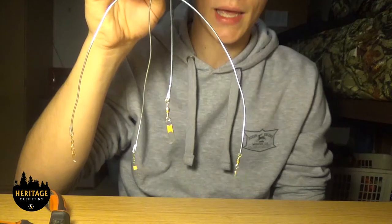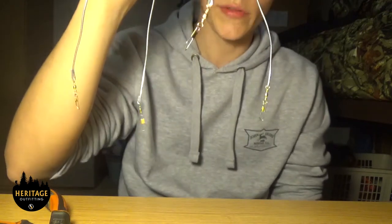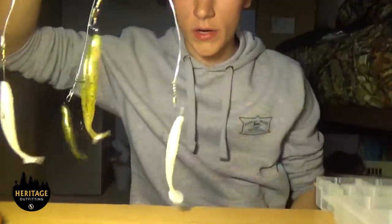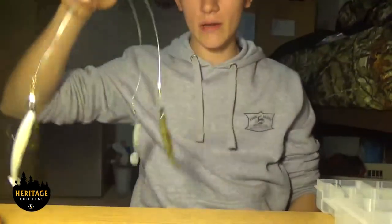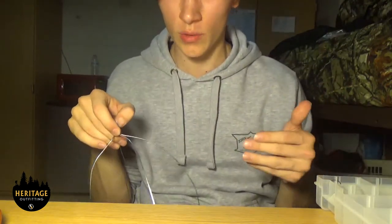After you've got those swivels on, all you've got to do is take your favorite bait, put a hook in it, and put it on these swivels. Here you go guys — it's got the swim baits on it now. All you've got to do is tie it on to your favorite line.